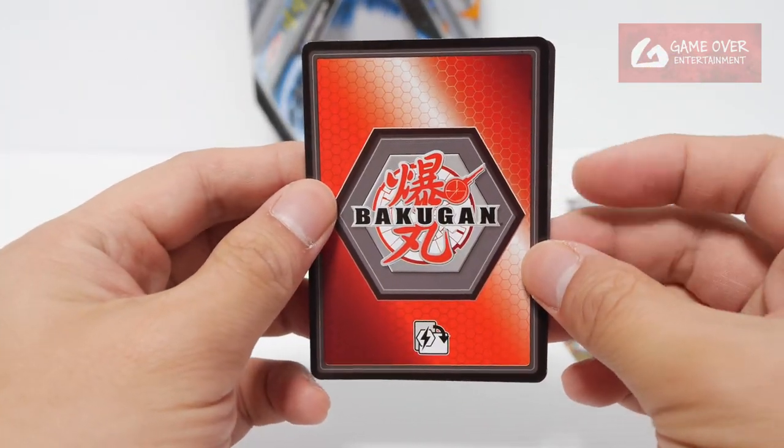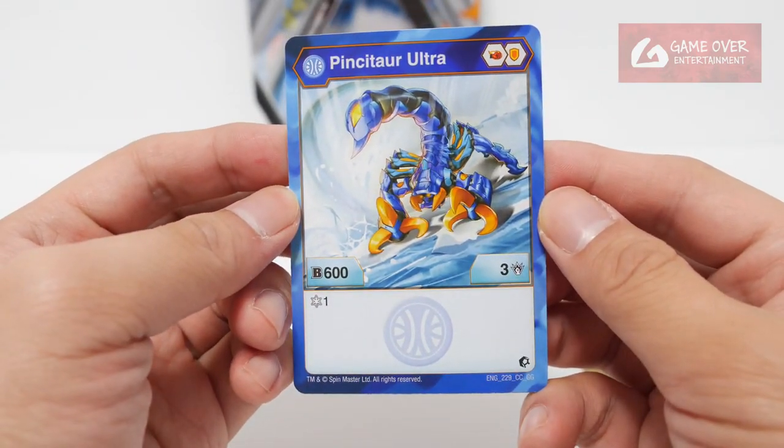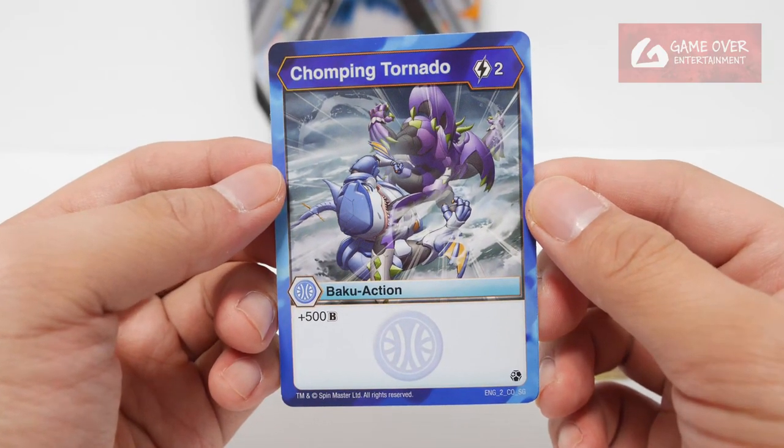We have Aquos Pinsu Tor Ultra — 600B, 3 damage, one for strike. And we have Chomping Tornado: 2 energy to use, plus 500B.